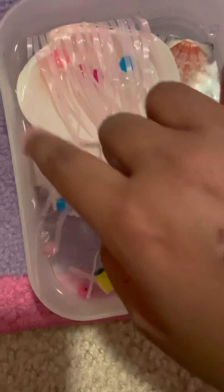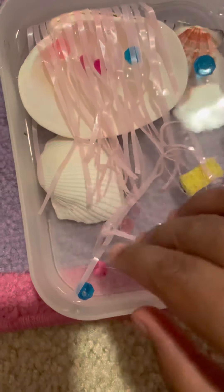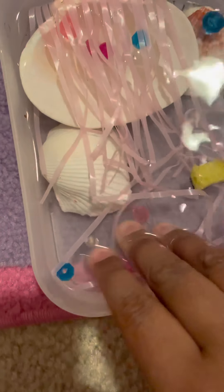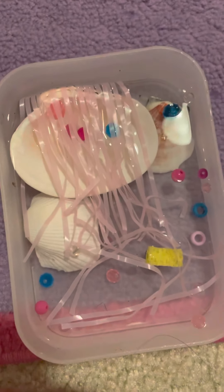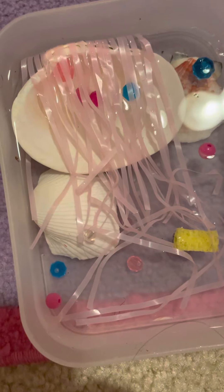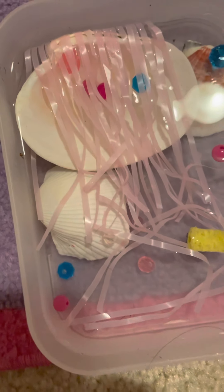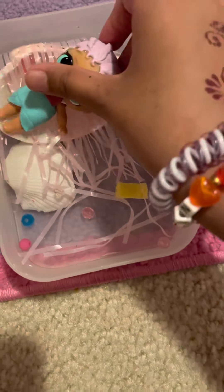I just set these up and looked for them all around the house. I collected these beads from a bead pile. I hope you enjoyed this video — please like and subscribe, check out my other videos, and I'll see you next time. Bye!